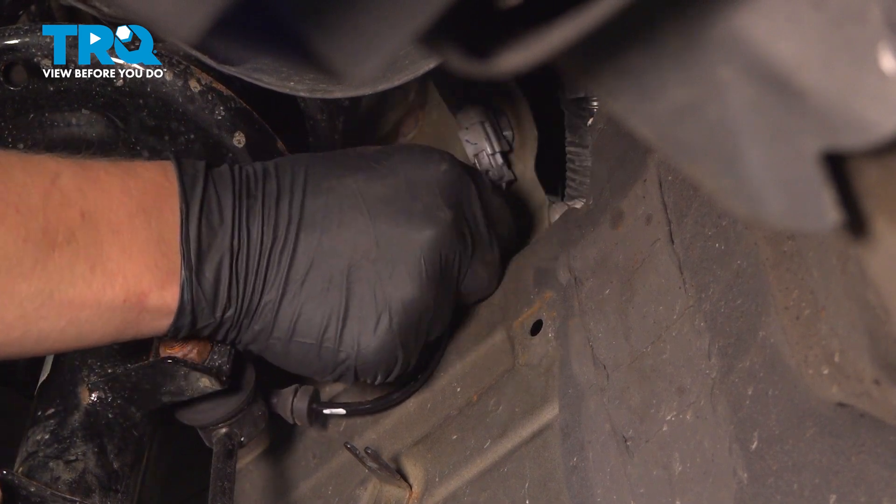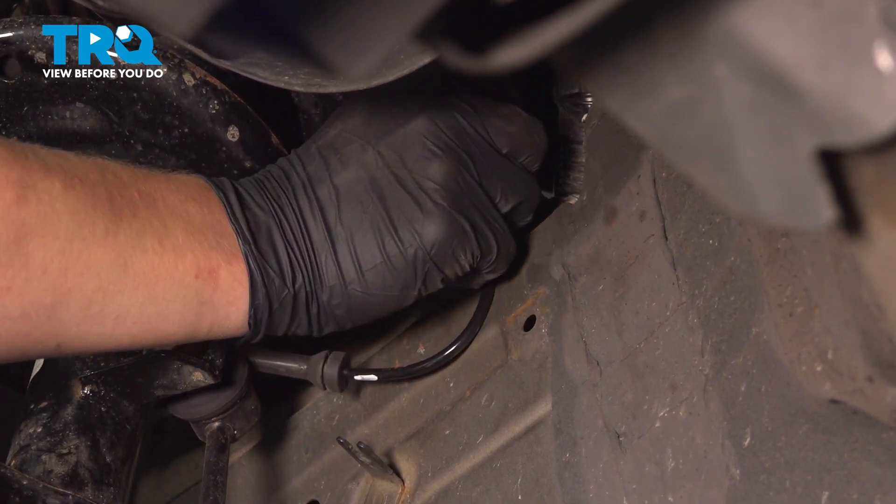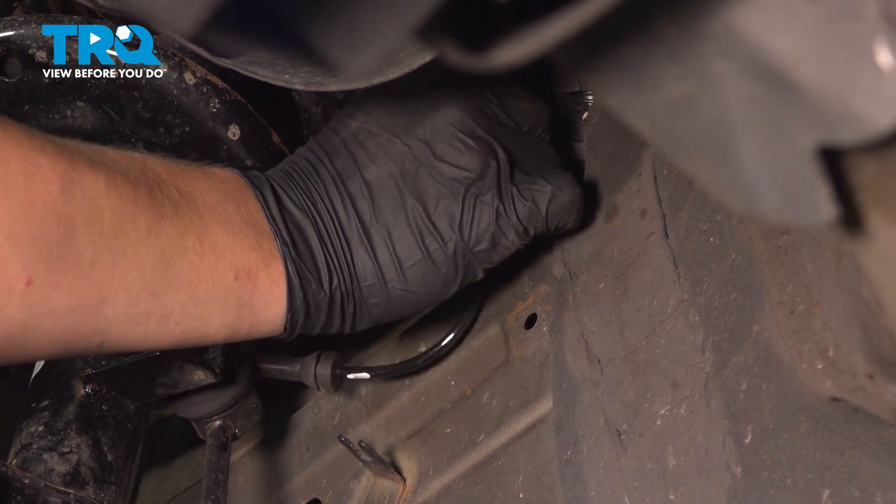Install the connector and push until you hear a click. If you don't necessarily hear a click, pull back on the connector and make sure it's fully connected.